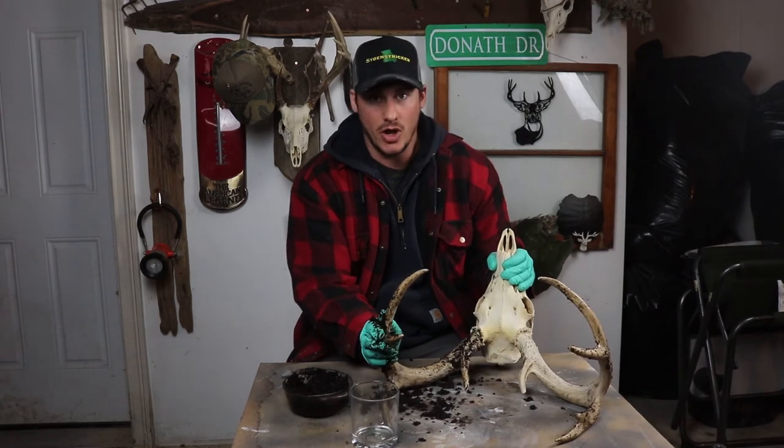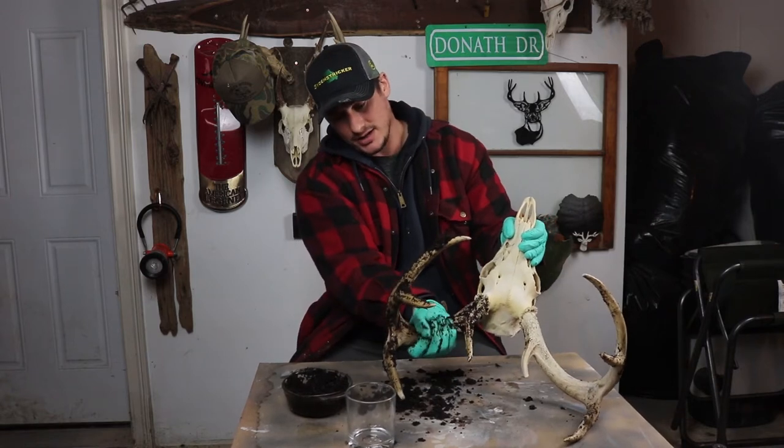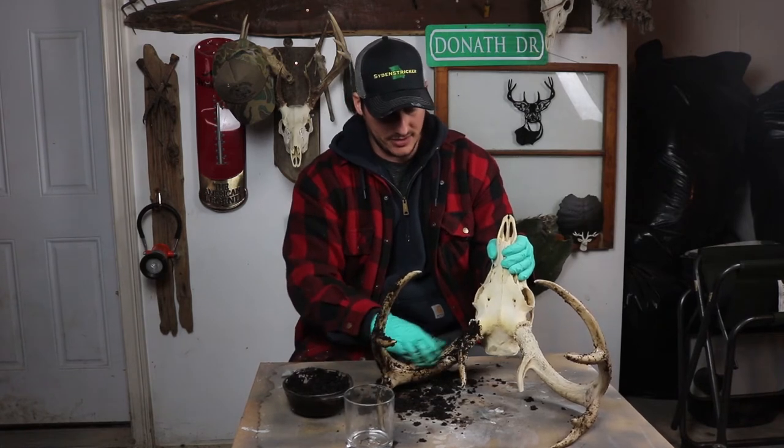Painter's tape will work fine around the skull so you don't get it on the skull itself. If you do though, you can check out my skull whitening video and figure out how to whiten it up. Don't be shy — get it everywhere. You want it on nice and thick.